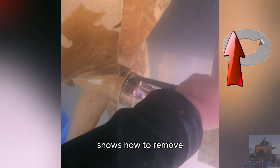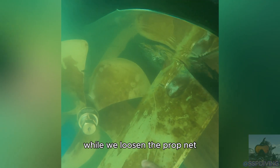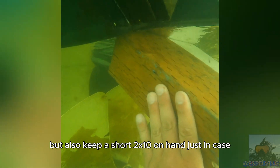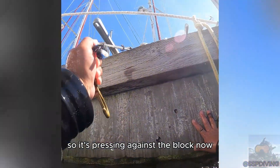This other video linked above shows how to remove and reinstall a traditional prop nut setup. Next we'll block the propeller to stop it from turning while we loosen the prop nut. A 4x6 block works pretty well, but also keep a short 2x10 on hand just in case. Once the block is in place, go ahead and turn the prop so that it's pressing against the block.